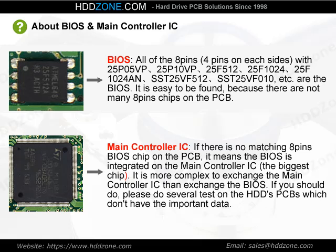Regarding the Main Controller IC: if there is no matching 8-pin BIOS chip on the PCB, it means the BIOS is integrated on the main controller IC — the biggest chip. It is more complex to exchange the main controller IC than the BIOS chip. If you must do so, please practice on HDD PCBs that don't contain important data.